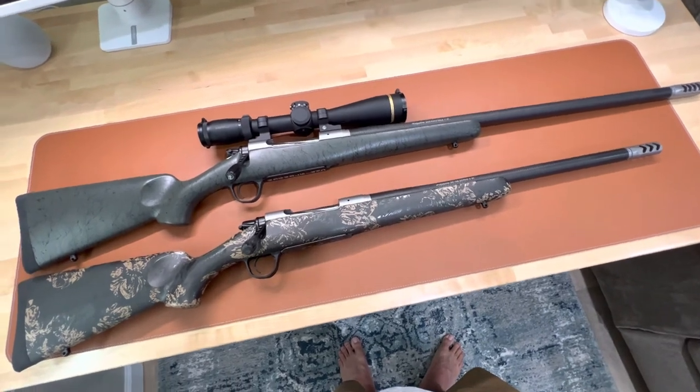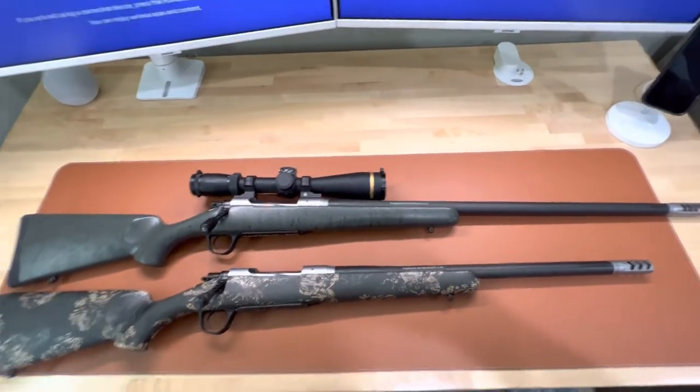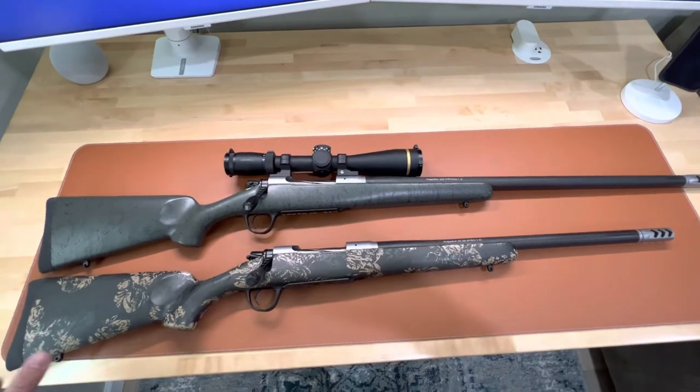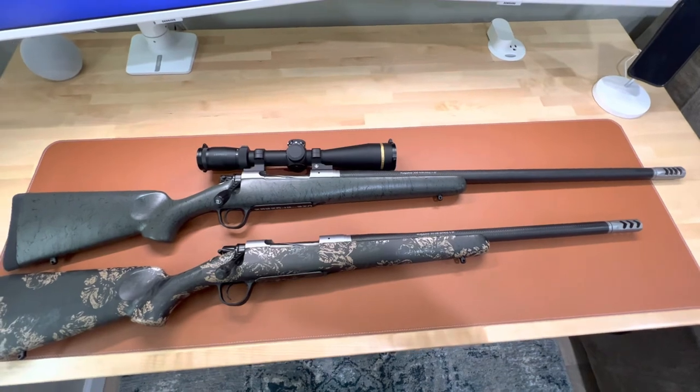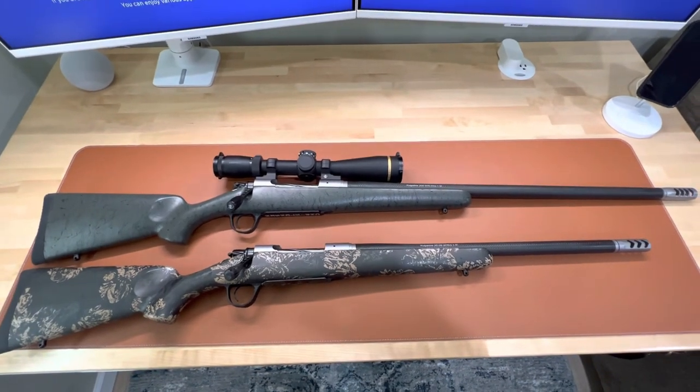Those are the key things I wanted to point out for those looking to get an FFT. If you have any questions, just put them in the comments, and I look forward to showing you more in-depth reviews.